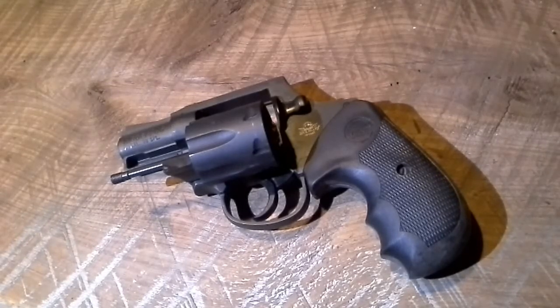You can get it with polymer or wood handles. I think I would like the wood handle better. It's a round butt handle and it really does make this gun look like a Colt Detective — I believe that's what it's called. I used to have one back in the day. It's kind of modeled after that gun. You can get it in single or double action.